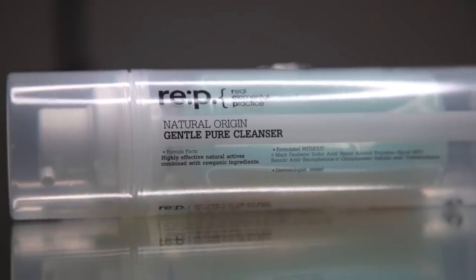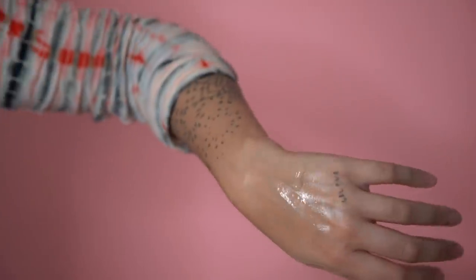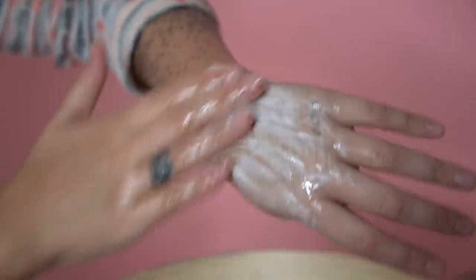My other second cleanser — and this is a holy grail product from a holy grail brand for me — is the Reapy Gentle Pure Cleanser. Within this cleanser is a whole bunch of calming ingredients, but more so than calming ingredients, this is going to strengthen your skin barrier. Strengthening your skin barrier means that you are going to be able to try different skincare in a whole new way, and if you're working on strengthening that skin barrier, you're just going to fix a lot of issues.